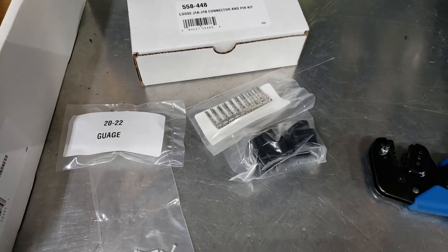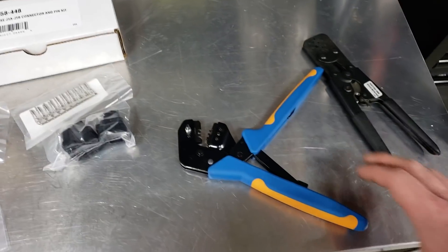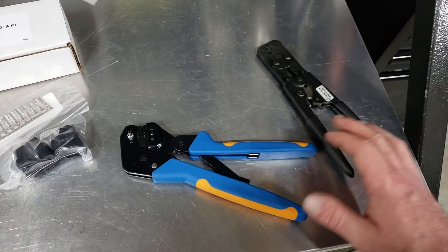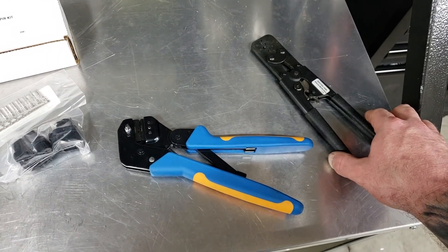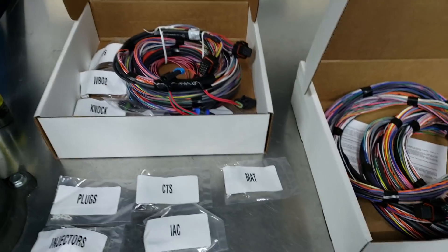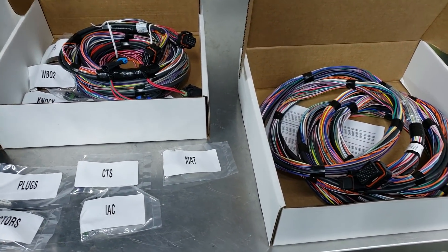So if you're going to get into this, plan on getting into it more than once because you'll have an investment in the crimpers. But if you get good at this, you wind up doing it for everybody else because it seems like everybody is scared to death of wiring. So hopefully that kind of explains some stuff and helped y'all out. See ya.